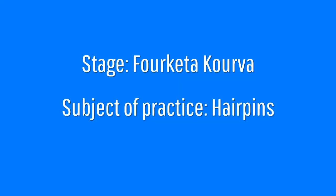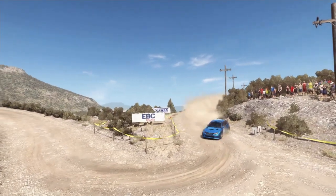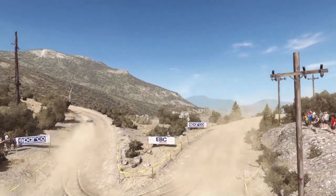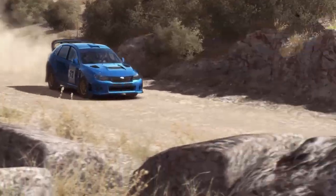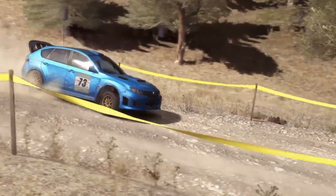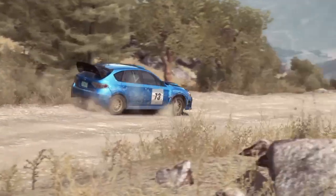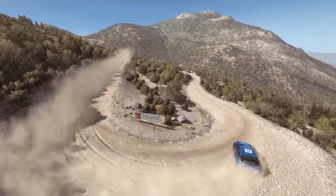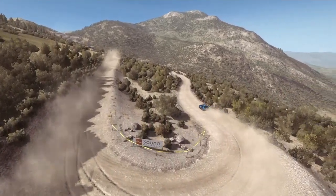Let's begin the list. The first stage is Forketa Korva and the subject of practice is hairpins, since this stage is pretty much the stage equivalent of living together with a woman — there's a shit ton of hairpins everywhere. To get something out of the practice, it's good to remember how to take a hairpin, so you're approaching the hairpin...